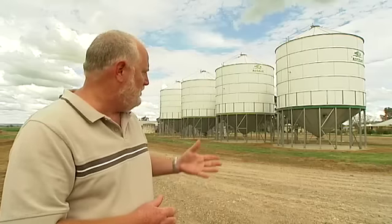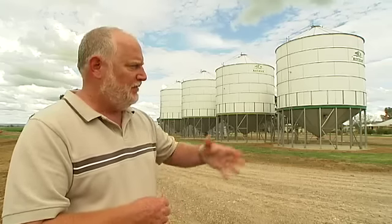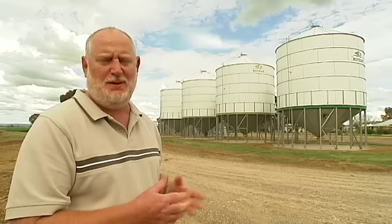Some easy things to do when you look around this storage system is mow out grass and weeds, spray them as well so you kill them out so that you remove harbour sites. Get rid of rubbish, things like tin, bits and pieces that are lying around the storage area so that there's not a place for insects to hide.